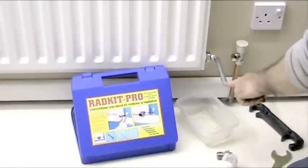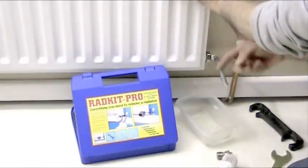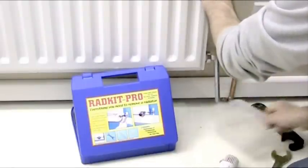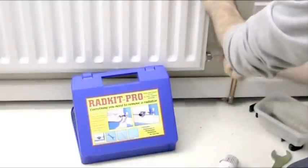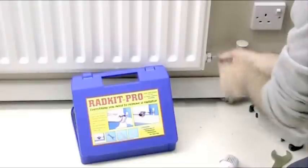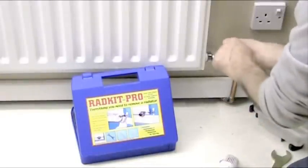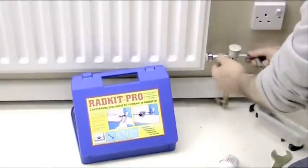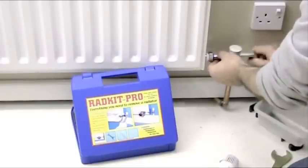Now you have to force this downwards to screw it out. I recommend that you hold the radiator because some force can be needed — sometimes you can end up pulling the radiator off the wall. So get hold of the radiator and push it down. As it's loose you don't have to hold the radiator anymore. Just keep doing that until it becomes finger tight. You can actually use the long end of the Allen key to get it loose and slightly quicker to get it out — it's finger tight now.